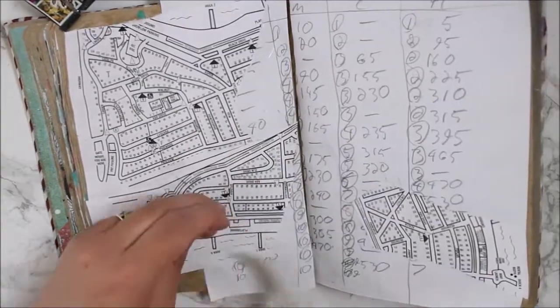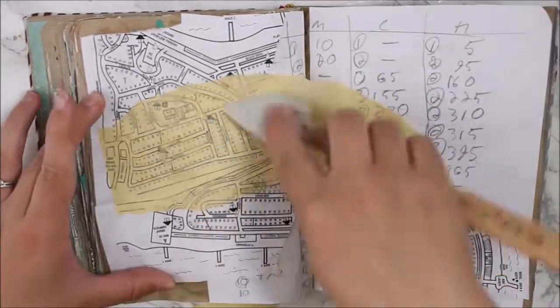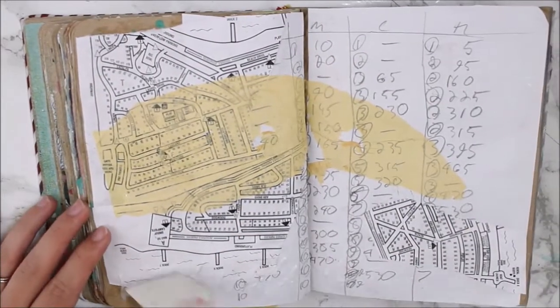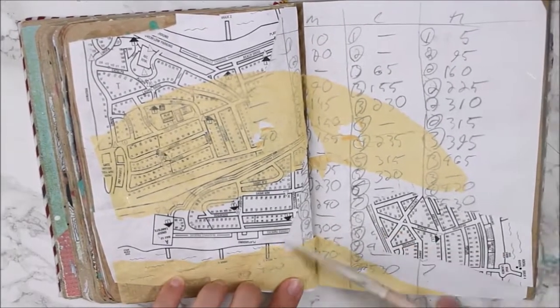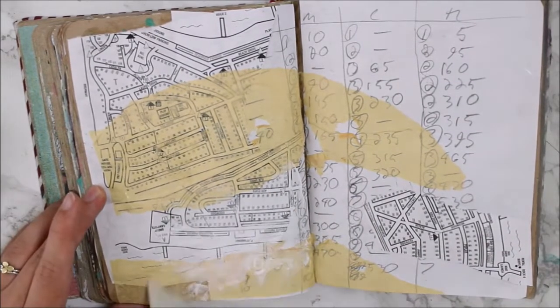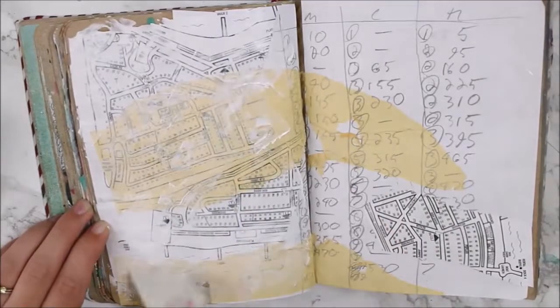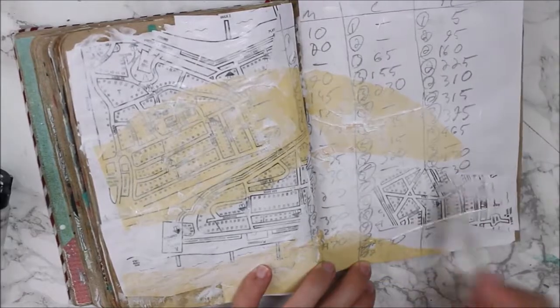So instead I'm uploading this art journal page because I've done it early. I had some paper ephemera from a really short camping trip I did this weekend at the lake — I came back with a map and some scores from a card game we were playing, and when I came home I really couldn't wait to use the papers so I just did it right away.